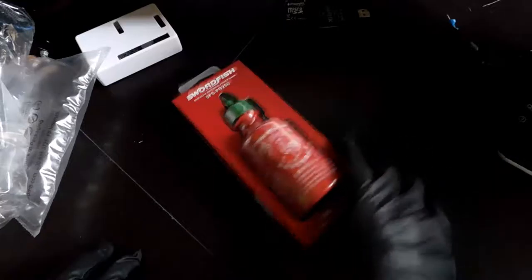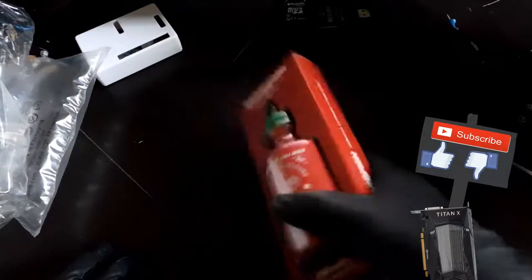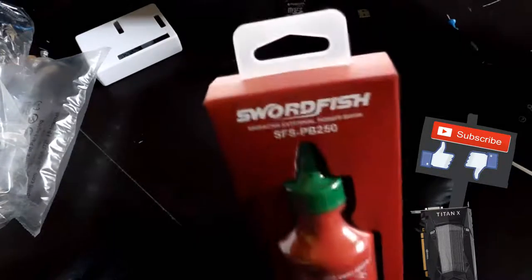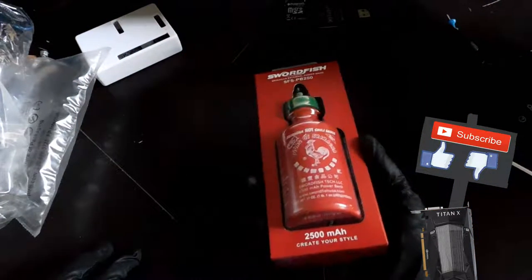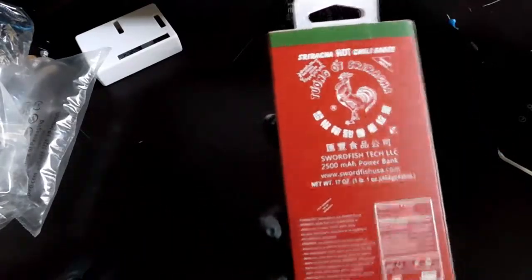When was the last time you saw a company make something unique like this? Not to say there aren't other companies that make this, but Swordfish in particular is a good company. They were very happy to send me this to review — basically all they did was ask for my address, and it's here.